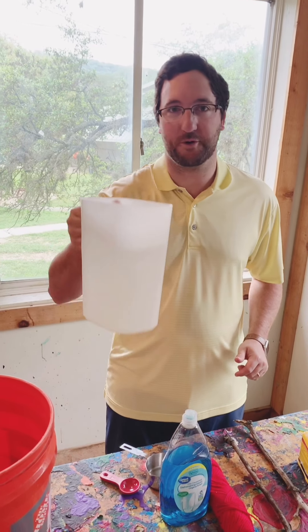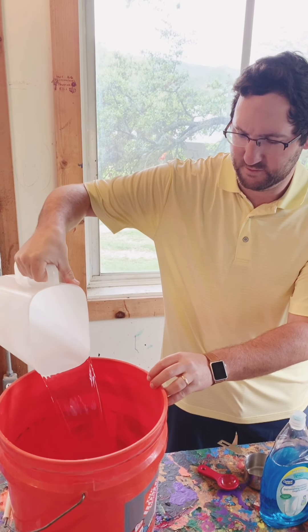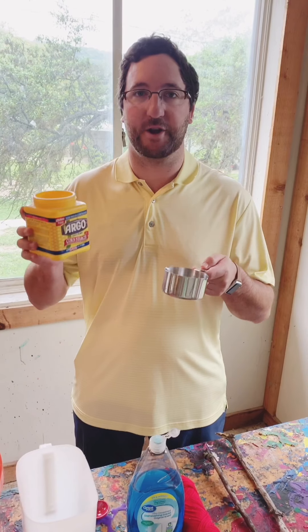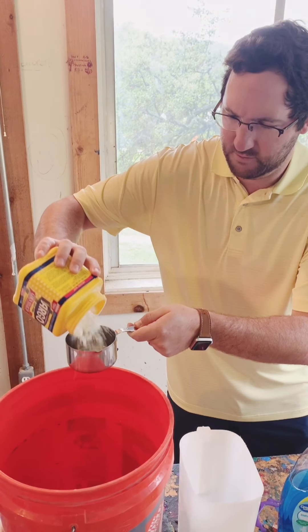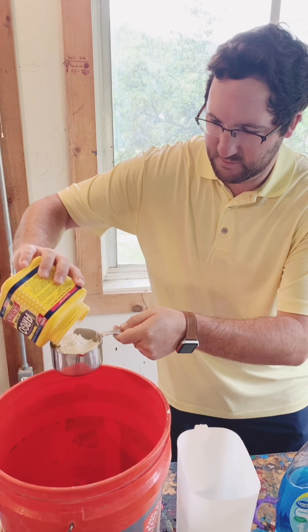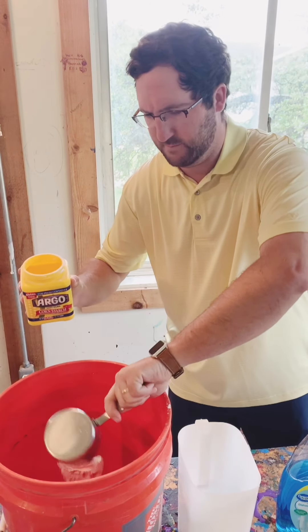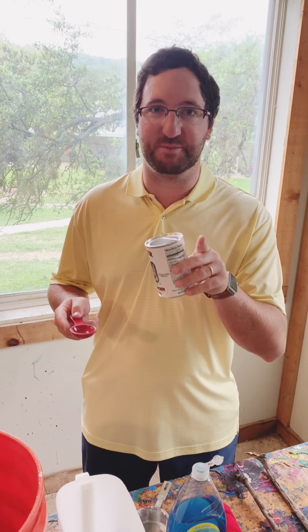First you're going to pour your 12 cups of water into your bucket. Next you're going to add one cup of cornstarch. Then add two tablespoons of baking powder — do not use baking soda.